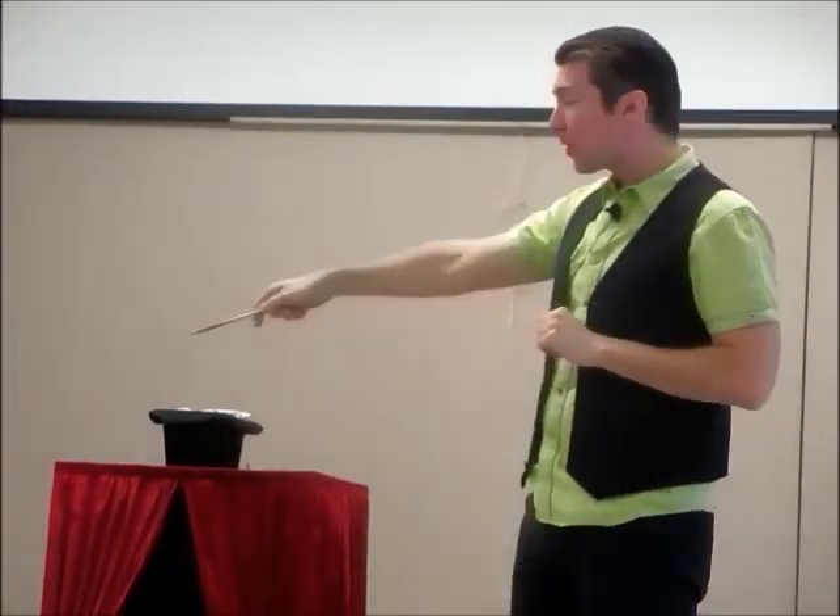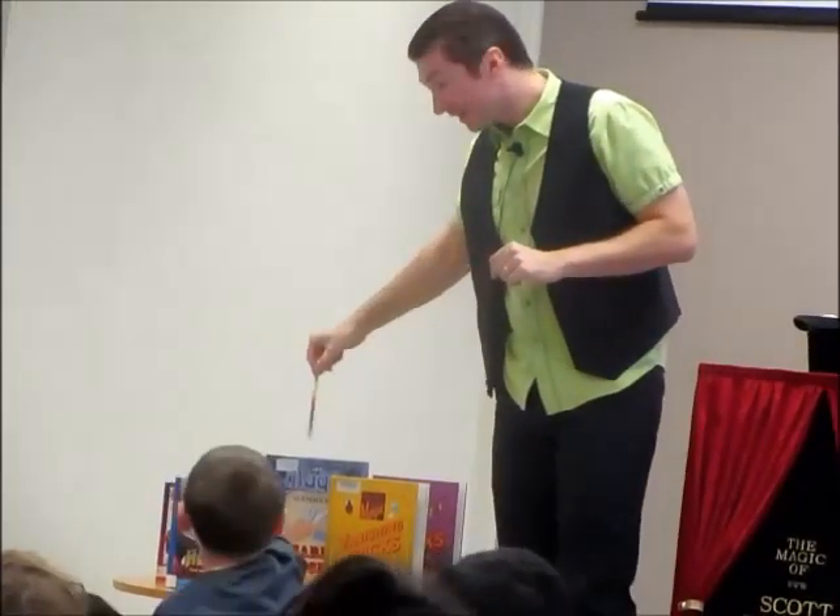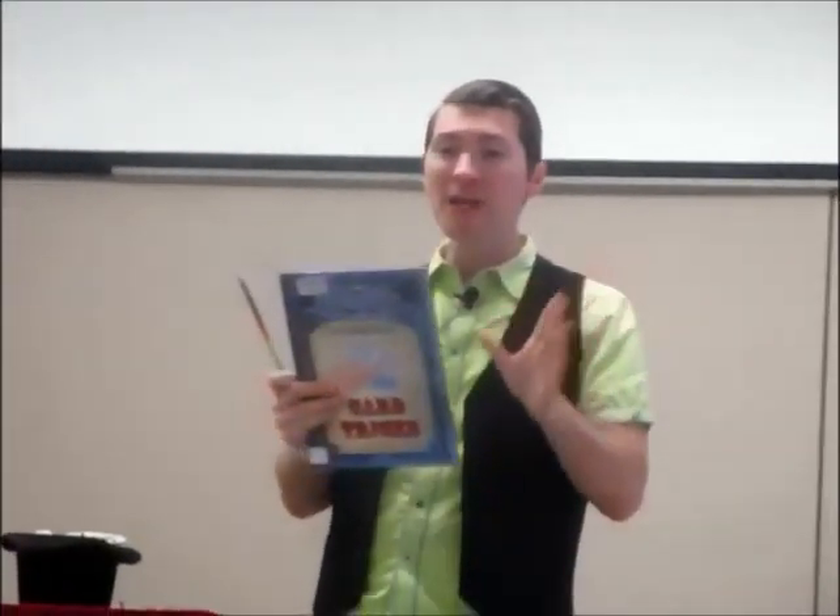I will make something small disappear. Actually, here — choose a book. Which book should I make disappear? Oh, this one? Okay, here we go. I will make this book disappear using a magic pencil. I will then write it back and show you how I did it.